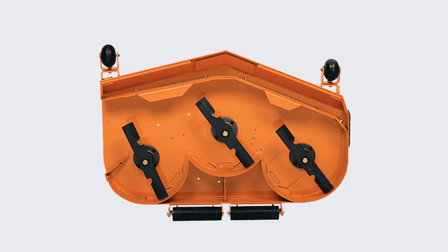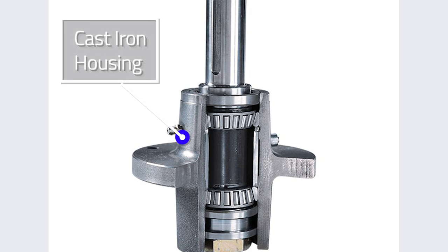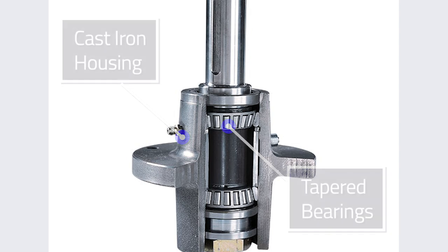On the subject of Skag's Velocity Plus deck, there is a lot to talk about. Besides the thick deck top, there are Skag's ultra-tough blade spindles made with a cast-iron housing. Spindles are made in-house by Skag — not many mower manufacturers can say the same. They utilize tapered roller bearings to handle side loads better than ball bearings, allowing Skag to transfer more power from the deck belt to the mower blades, resulting in a better quality of cut.